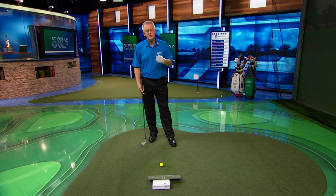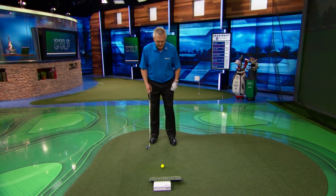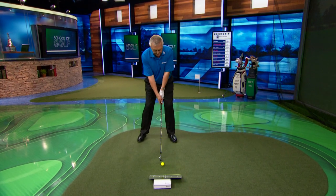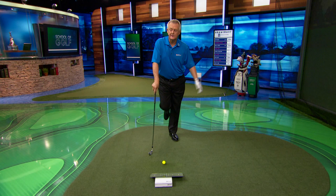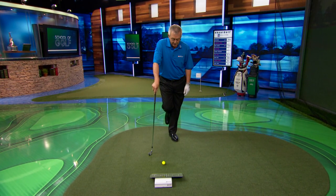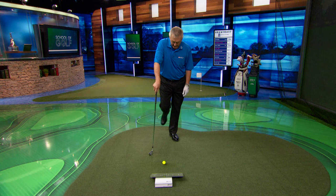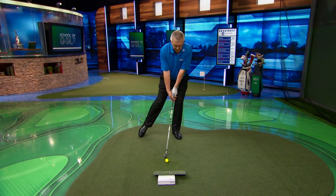Here's what I would recommend to get the feeling of the weight being forwards at impact. To the side of the ball, set up, and then holding the club in one hand, just put all your weight on your front foot — obviously, that's my left foot. Now I'm going to put my right foot, my trail foot, back on the ground. Just tippy-toe. And then I'm going to hold on to the club.